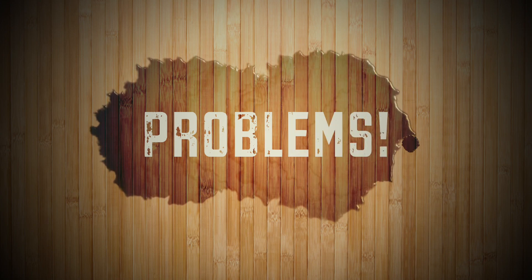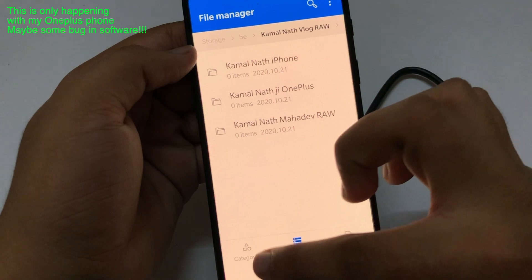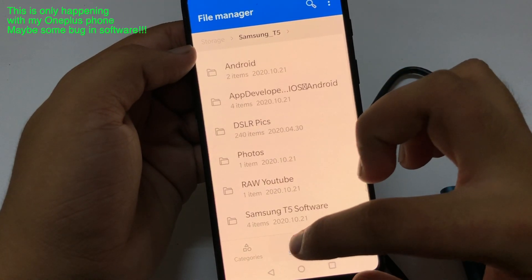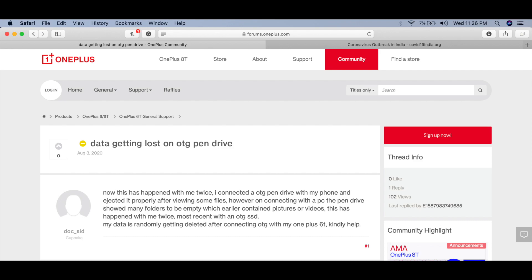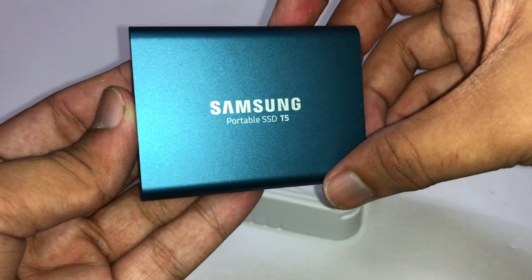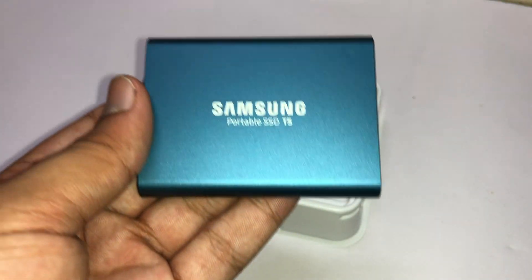Now let's talk about the problems. When I connected this SSD to my OnePlus phone, the video files stored on the SSD automatically got deleted — the folders were intact but only the video files were gone. I searched online and found others on OnePlus forums had the same issue with no clear resolution. Even though I ejected the SSD properly, it still happened. Secondly, the SSD gets very hot when transferring large files like 60-70 GB. Those were the main issues. Thanks for watching — I hope it helped, and don't forget to like and subscribe.